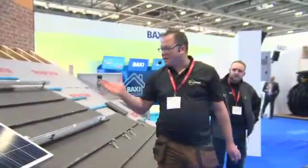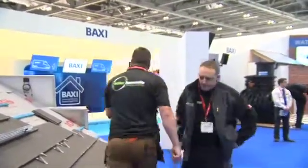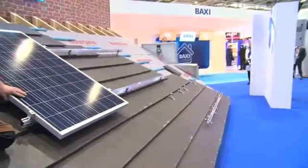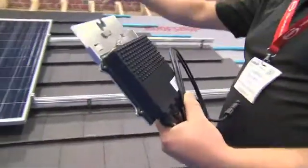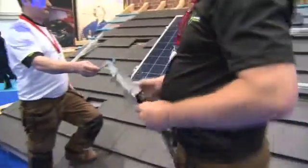Before you take the scaffolding down, you conduct electrical tests and commissioning while you still have access to the roof. Once the panel is mounted, you connect the panels up electrically. We've got the SolarEdge optimizer system over here — we mount it on the rail behind the panel, which I'll show you on this spare bit of rail.